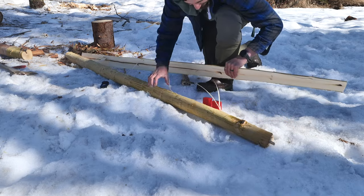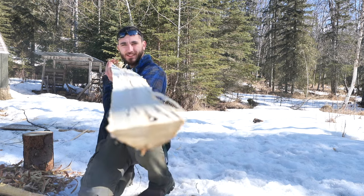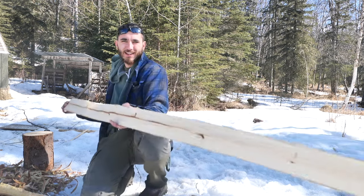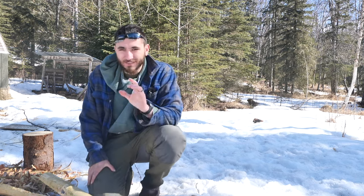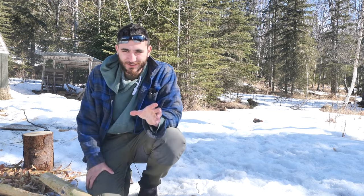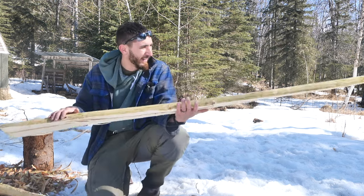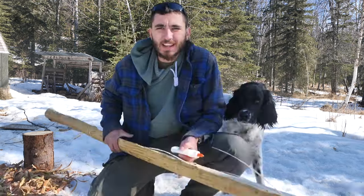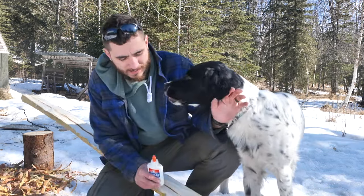That was almost picture perfect. There's a slight propeller twist from that end to this end, but I'll be able to get that out no problem. If you watched my kayak building video, you know that I've had a terrible time splitting logs lately, so getting this one to split from end to end feels pretty good. This other half of the log will be very useful to me later.